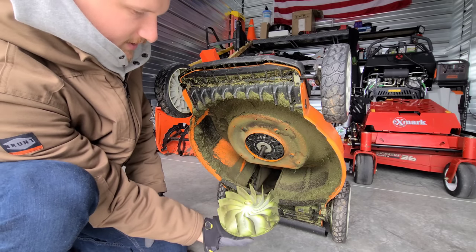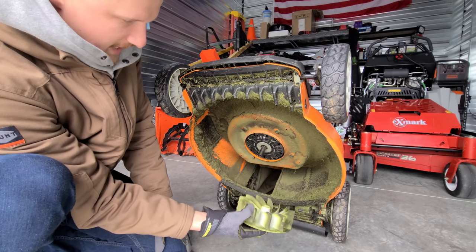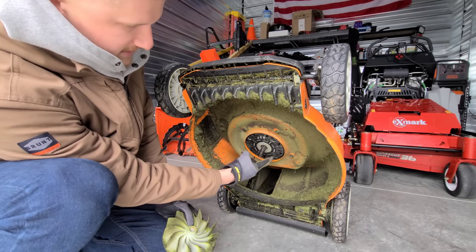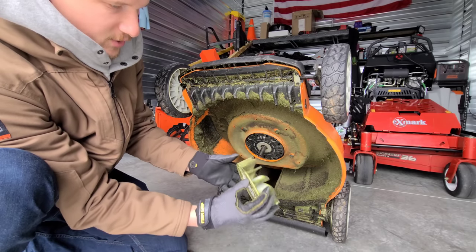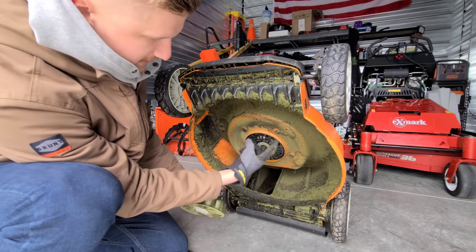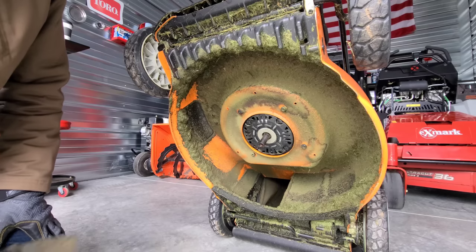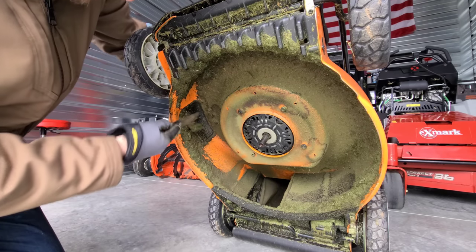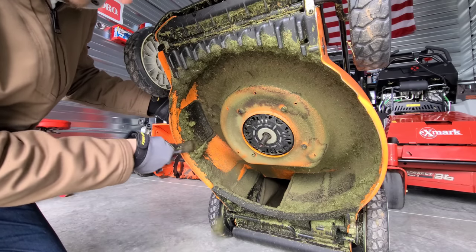There we go — the blade is off, and you can remove the small fan too. It's super easy to reinstall. This fan cools the inside of the motor: when the blade rotates, this fan rotates as well, keeping the area cool and preventing overheating. After removing the blade, I take a paint scraper — the kind you find in the paint section of a hardware store — and scrape the grass off the deck.